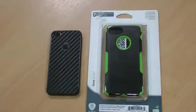Hi, I'm Oli. In this review we're going to be taking a look at the Trident Ages series case for the iPhone 5.